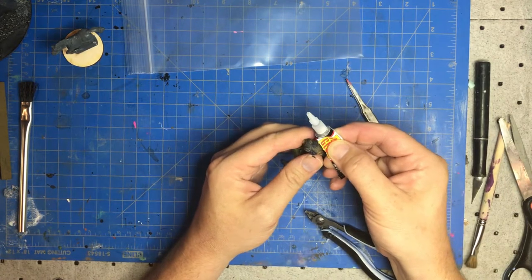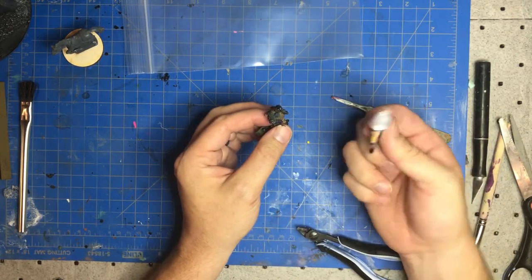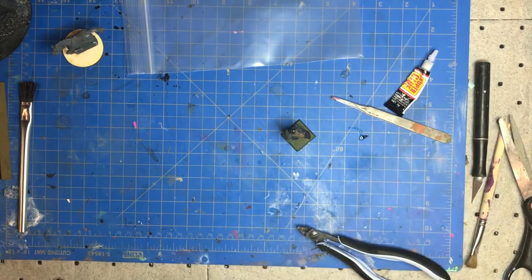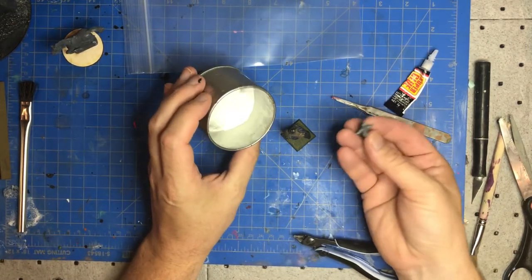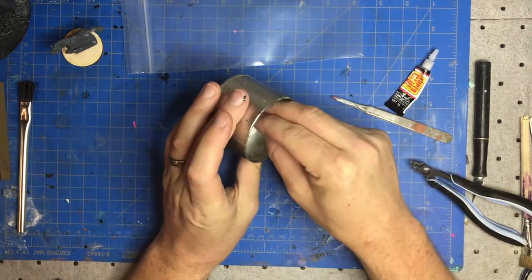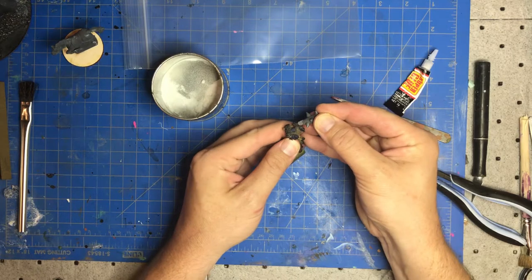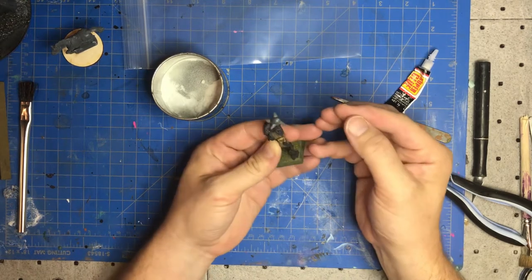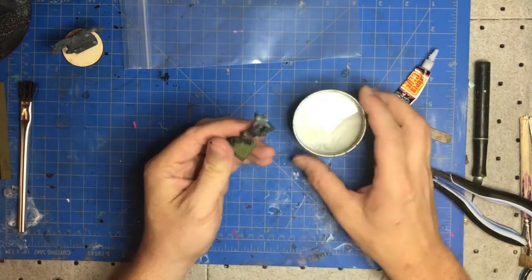Always use these small cheap glue bottles from the dollar store — they always clog, so why waste money on a nice bottle. Now here's a trick: you got your piece you want to put together quickly, put a little bit of baking powder on there, put the two pieces together, and you get an instant bond. This takes hours off your build time. Just blow the excess away.